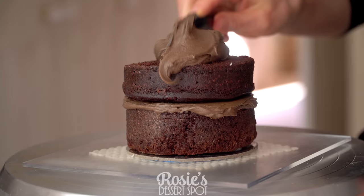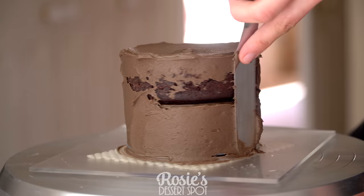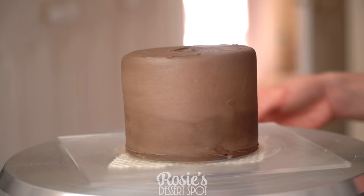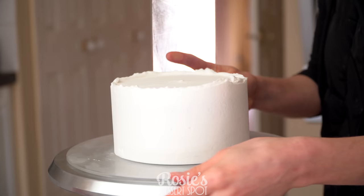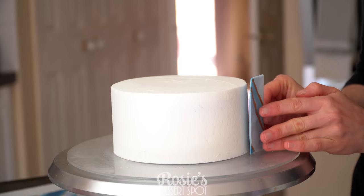I'll also have a ganache recipe listed for you guys in the description box and up top in the eye icon as well. This is a crumb coat for my four inch attached to a four inch cake board and it's going into the fridge for 20 minutes as well. Now that the crumb coat is set, I'm creating a second layer of frosting — this will be the final coat. Once it's cleaned up on the sides and the top you can apply your panels.